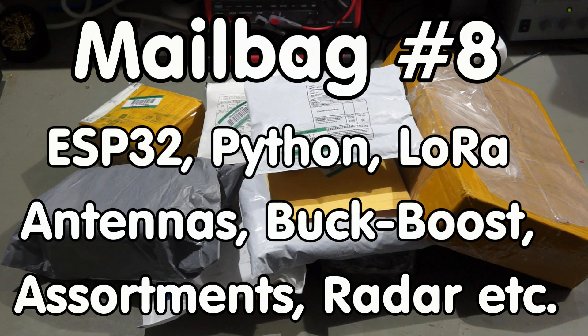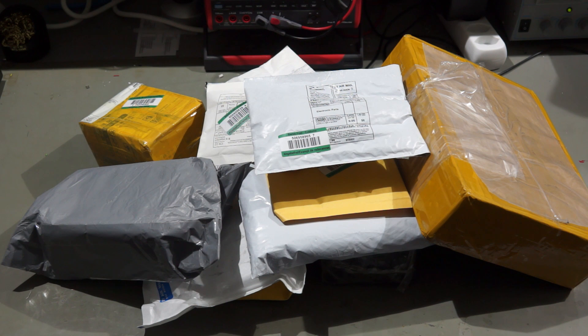Greetings YouTubers! Here is the guy with the Swiss accent. After the return of my journey, this was the content on my table. So it's time for another mailbag.